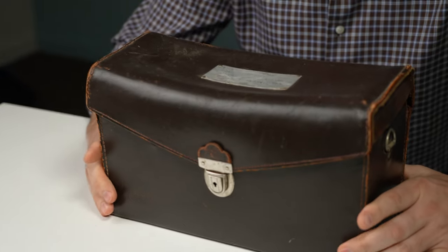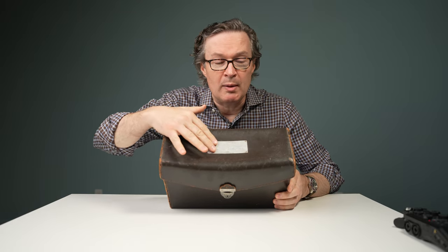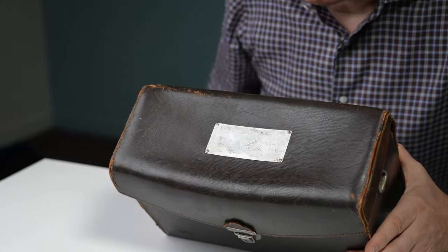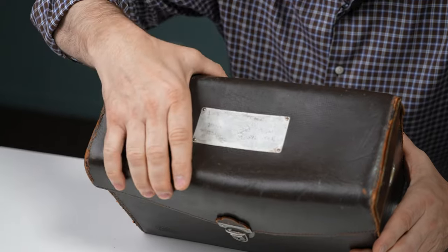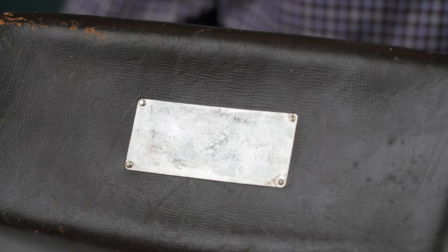Hi everyone. I'm Sean with Camera West and Leica Store San Francisco and I have something interesting to share with you today. This just looks like a ratty old Leica case, which it is, but it's a special one. You can't really tell too much about it because the label's been worn off, but whenever you see one of these old Leica cases with the aluminum label riveted onto the top, you know you've got something special.